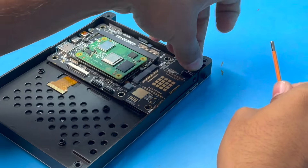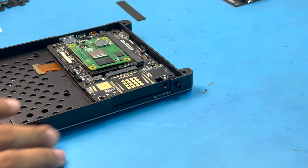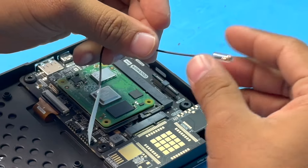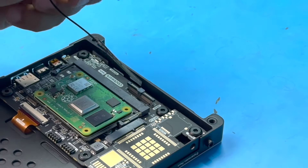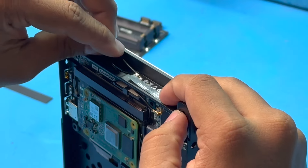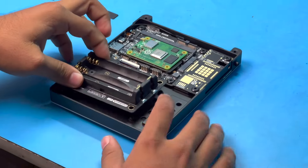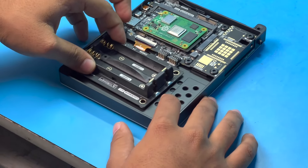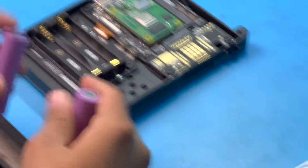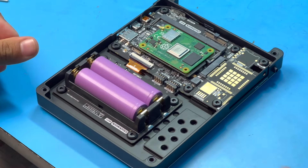After the speakers, I attached the extension PCB for the 4G module. Even though I don't have the 4G module, I still need to connect this PCB to make the speaker connections to the main board. After connecting everything and fixing it all with screws, I inserted the display cable and its connector, then inserted the antenna through its slot and connected it to the Compute Module.